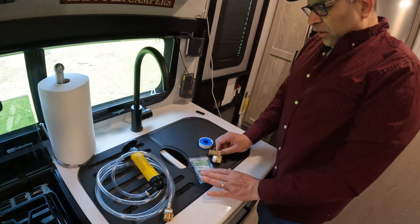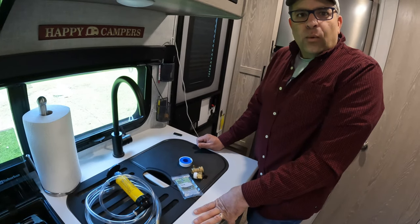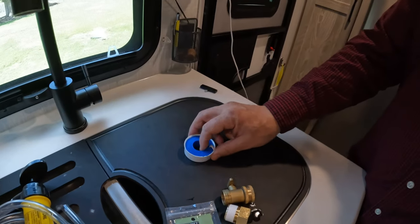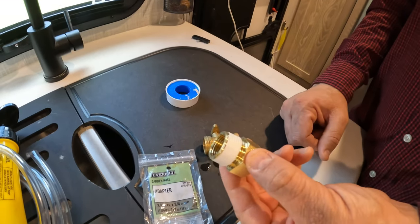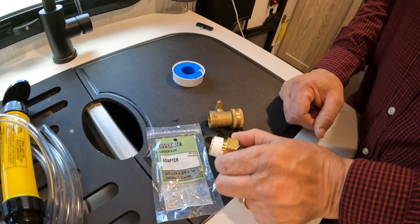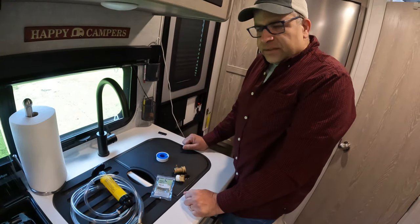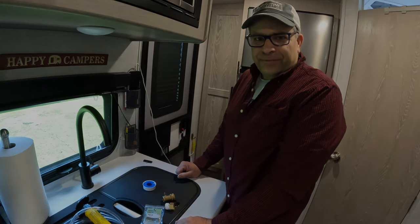I'm going to set this up outside and show you how we'll fill it up. The blue thing is Teflon tape that I wrap around the threads so we don't have any leaks. I'll go outside, get it all hooked up, and then show you how we fill up the water heater with vinegar.